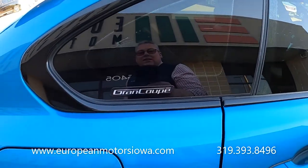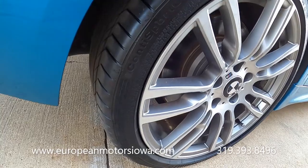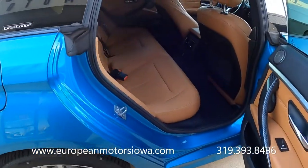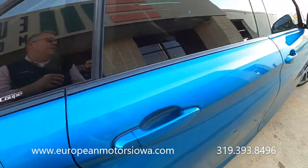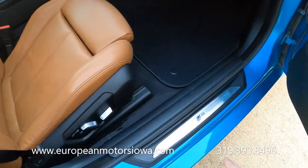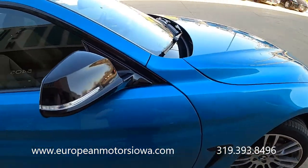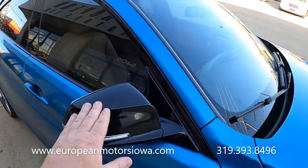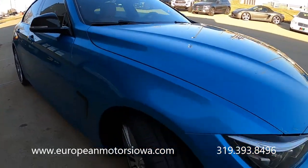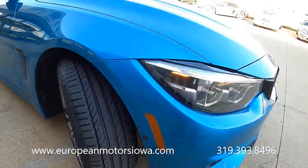There's the Gran Coupé badge. Now that is a summer-oriented tire, so beware — if you drive this in the snow you may want a different set. It's got a really nice set of Continentals all the way around. There's the M badge. These are kind of hard to find, and then you've got this awesome color. The mirrors and roof are wrapped in gloss black — a nice custom treatment that looks really good on the car.